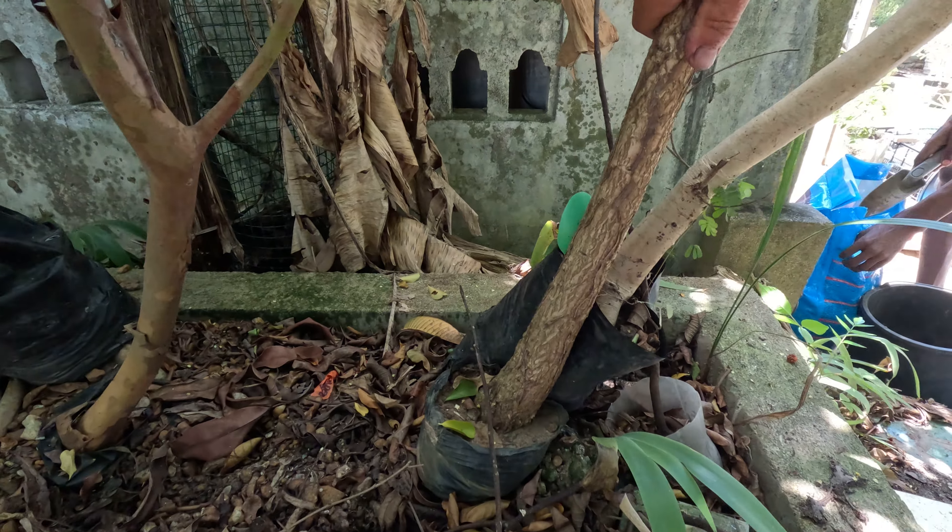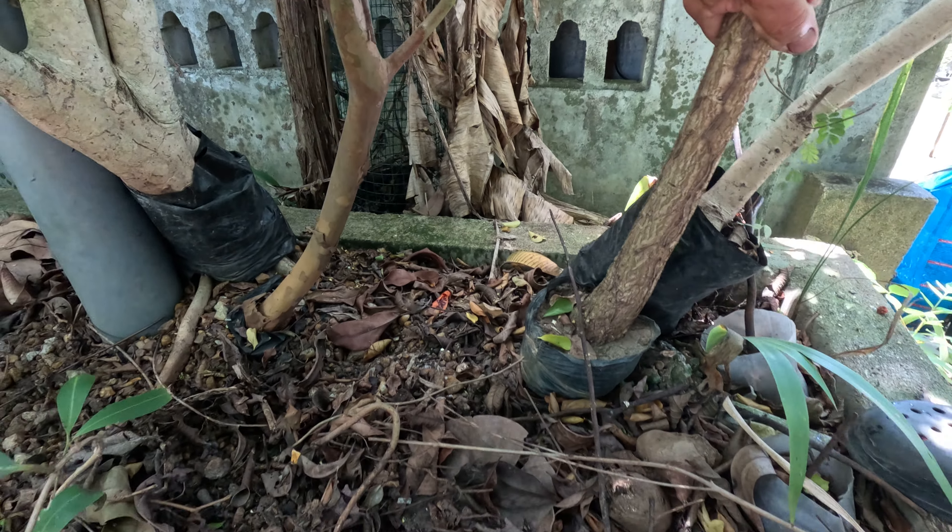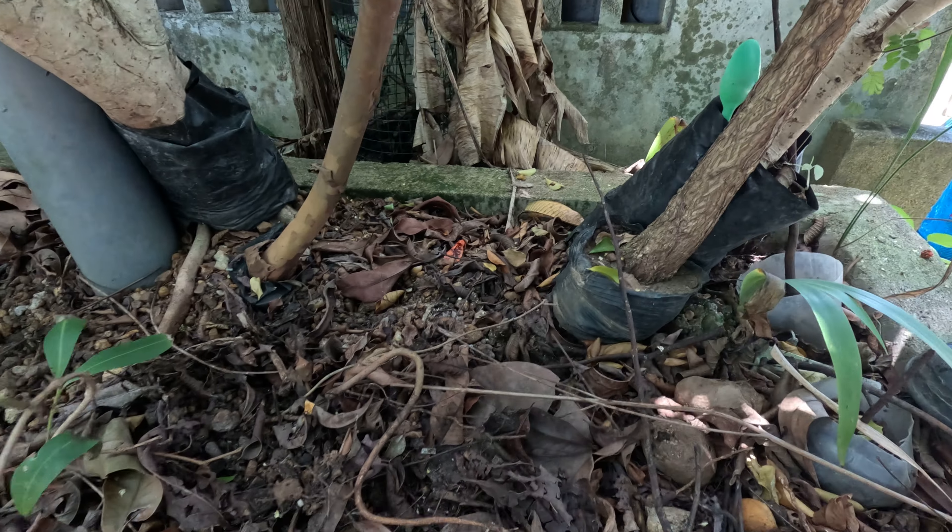Let's see if I can uproot either of these trees. Intertwined roots everywhere.